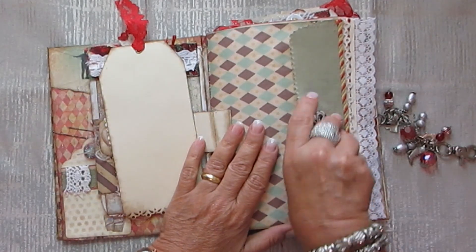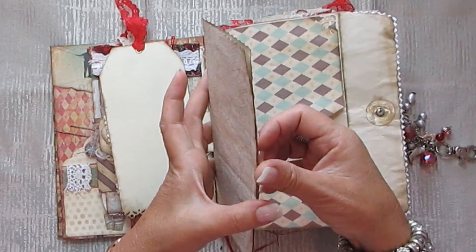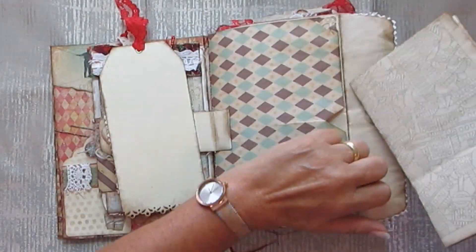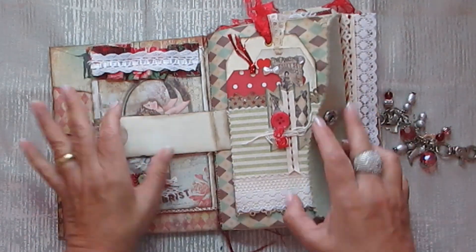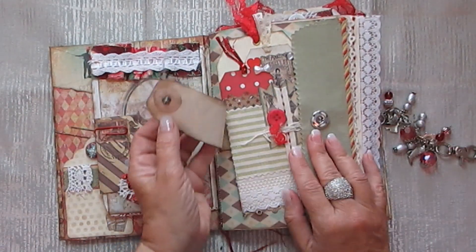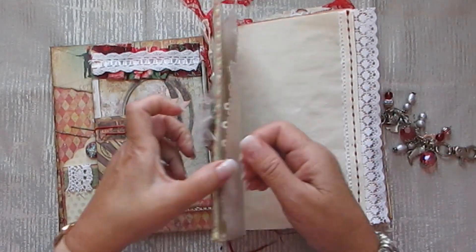And in here it's an envelope. It's got one of my floral coloring book pages. And of course there is room for more. What's sticking out there? That's it. And the press stud — I quite like this press stud. I'm going to be using more of them in my journals.